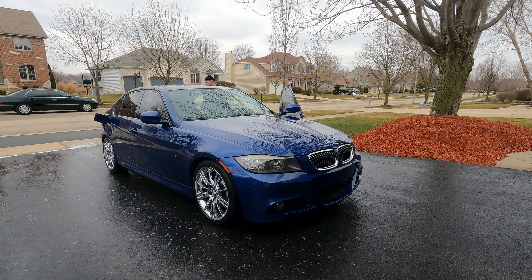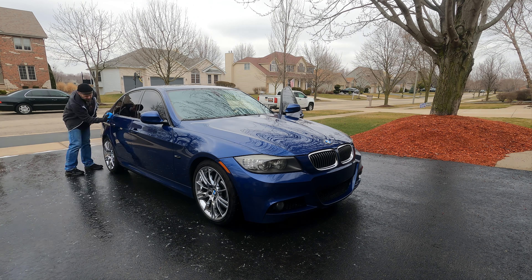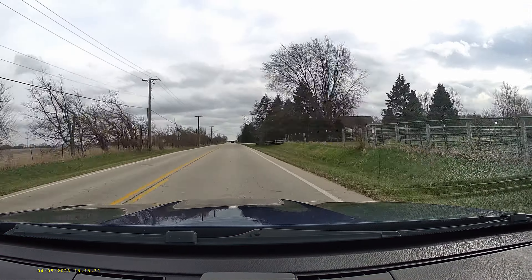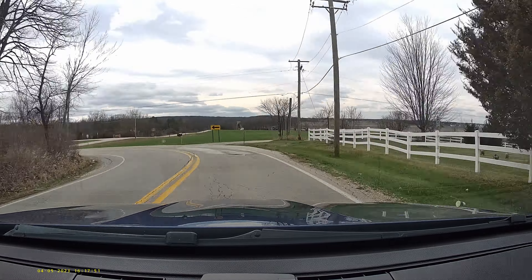After putting everything back together, it's time to give her a wash and a quick ceramic coating to give as much protection as possible, since she's going to be spending the year outside for the first time in her life. There are definitely better ceramic coatings out there, but nothing I can apply as quickly and easily as this. In addition, a car cover will be going on when it's not in use for long periods between track events.